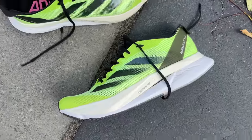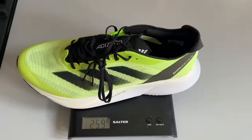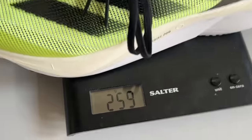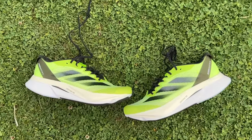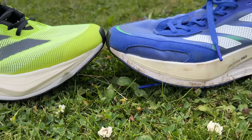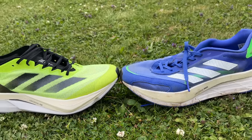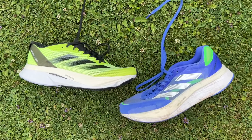It costs £140 in the UK, $160 in the US. It weighs in at 259 grams or 9.1 ounces in my UK 9, which is a US 9.5. It has a 7mm drop with a stack height of 38mm at the heel and 31mm at the forefoot. It's a fair bit lighter than the Boston 10 I tested, which was just under 300 grams and had a slightly higher stack. The Boston 10 and 11 had a stack that maxed out at 39.5mm, so it's a slightly lower drop and slightly lower stack with the Boston 12.